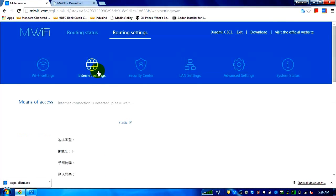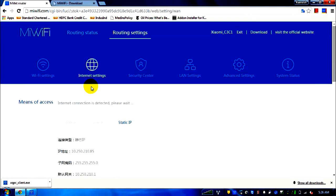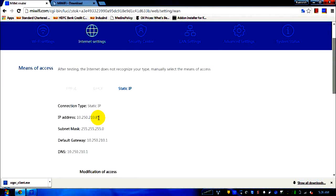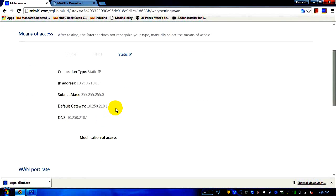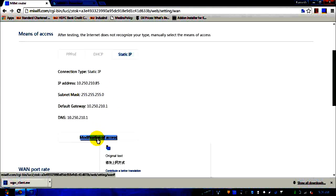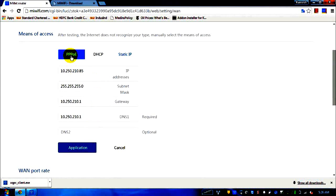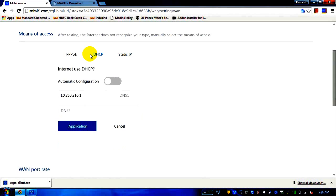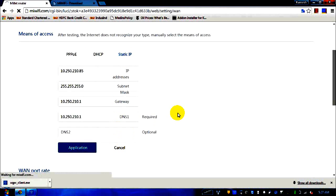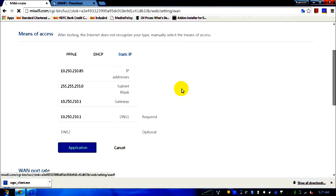The second tab is the internet settings tab. Here you enter DHCP or static IP settings in case your service provider gives you a static IP. I entered my static IP here. You click a link that appears in Chinese, which means 'modification of access.' Under DHCP it will automatically assign the IP; for static IP you enter it manually. I'll cancel so it doesn't change my router setting.